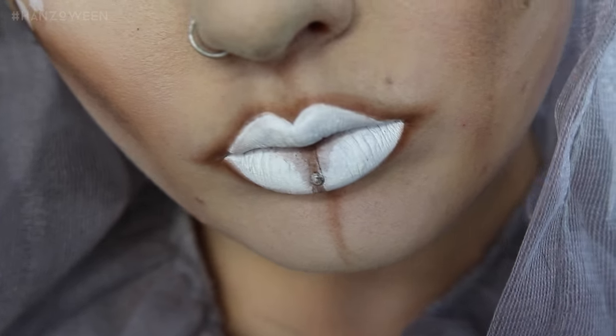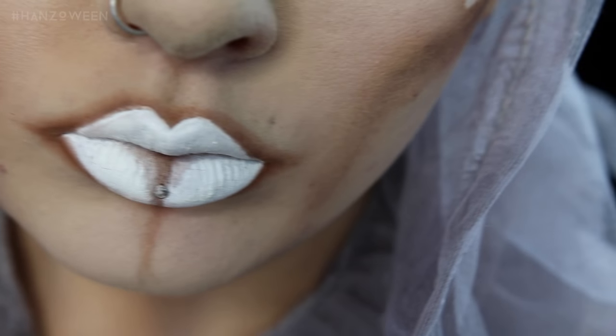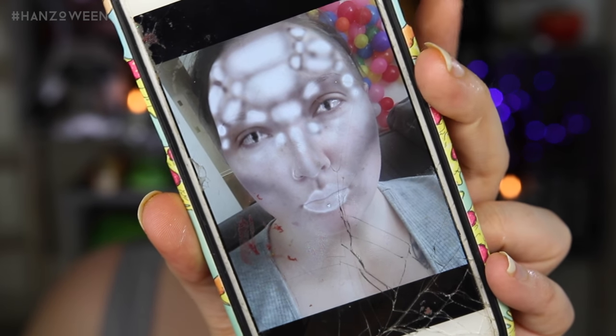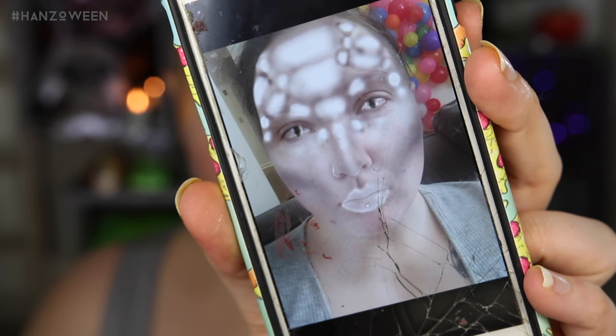As always, product details will be listed down below. Let's get to that. I like to start out by drawing a general guideline of how I want to do the makeup on Facetune, just so that I have an idea before I sit down to film.